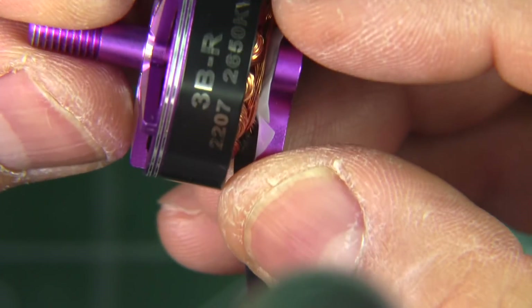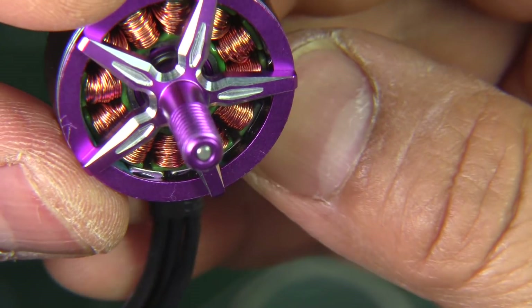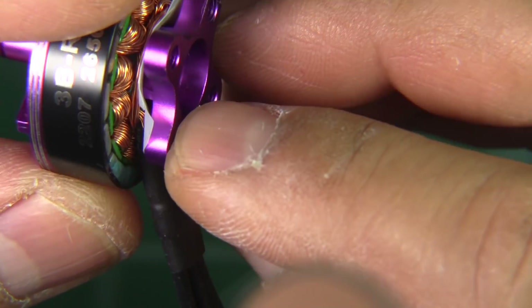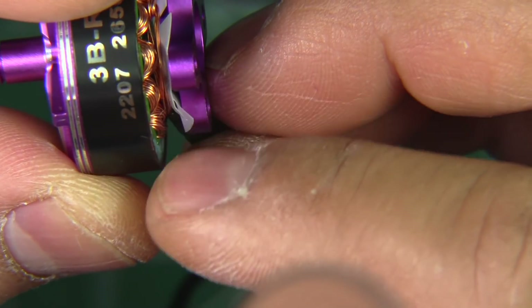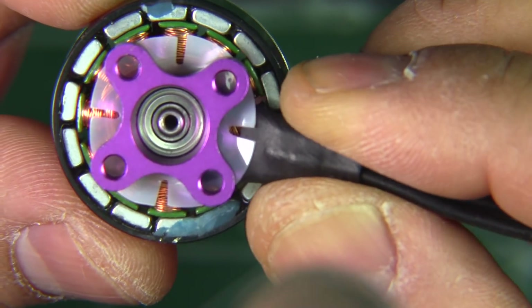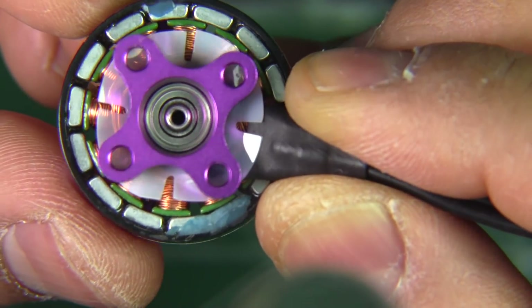Here's the motor up close and as you can see, it's a pretty well-made motor — a nice thick base with a protecting plastic sheath. The air gap is not overly tight but not too loose either, and there are nice chunky magnets.